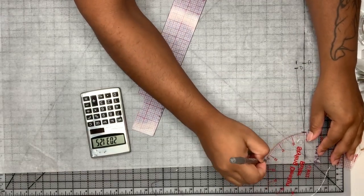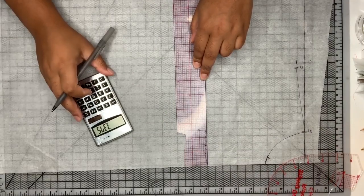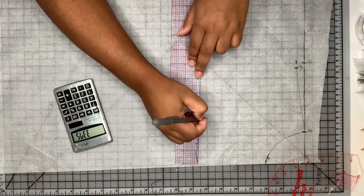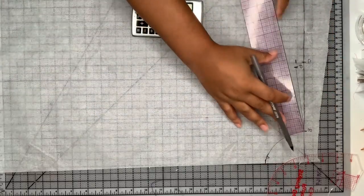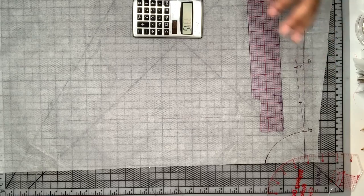I'm going to take a French curve and draw in my armhole, and then I'm going to take my apex-to-apex measurement and divide it by two and draw that here. It doesn't matter where it is in relation to the vertical axis — it just has to be there. Then I'm going to draw a straight line through that so I know where it is.